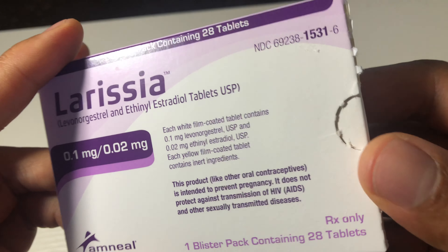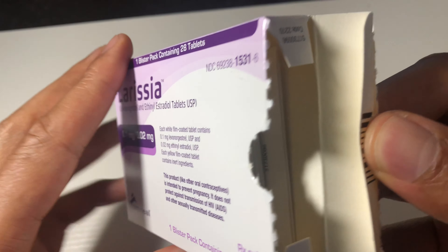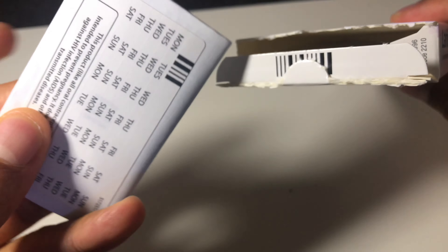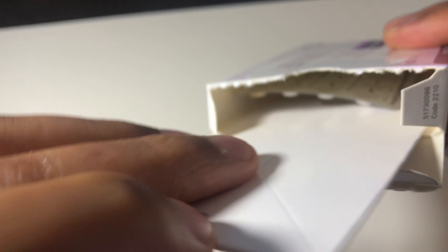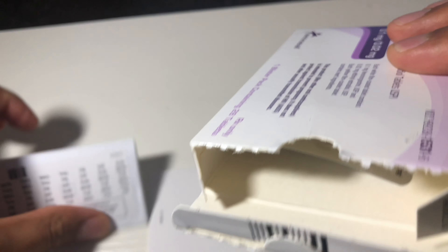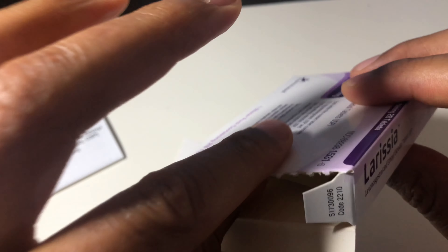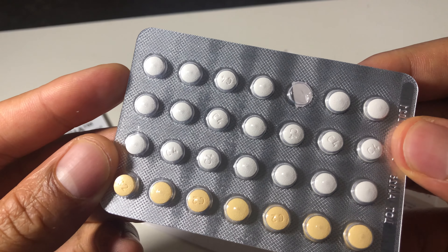So I'm just going to go ahead and open this up really quick. Just open it up like that. And then there is a bunch of reading material. I guess these are stickers, I'm going to use these later for something. And then here is the instruction — I guess this is a card that it goes in. So I guess the instruction manual is in here as well too. I'll read that a little bit later. And then here is the blister pack right here for the birth control.